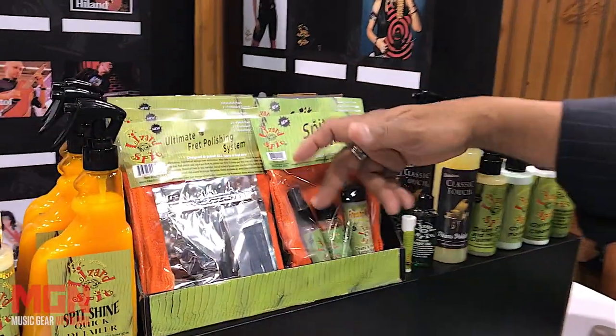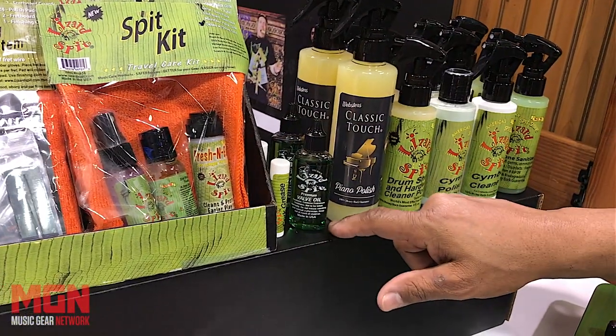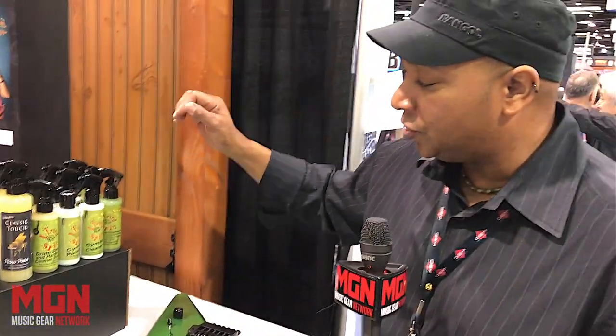We have a Spit Kit where you get a little bit of everything. We also have woodwind items, valve oil, piano polish — all natural based — and our drum shell polish kit as well. That's what I do: I formulate products, and it's all about using good ingredients.